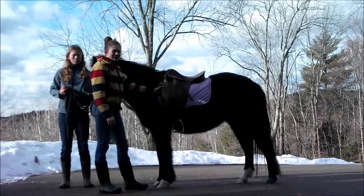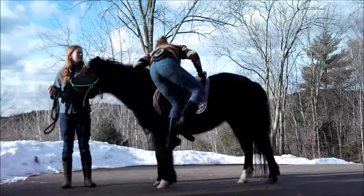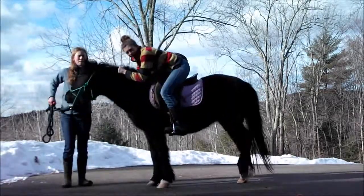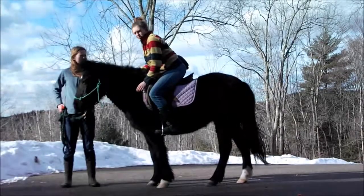Now we're going to demonstrate how to get on your horse with a stirrup. All you've got to do is swing your foot up, and now you're ready to go. You've got full range of motion. You can get down into a good galloping position, or post for a good standing trot.